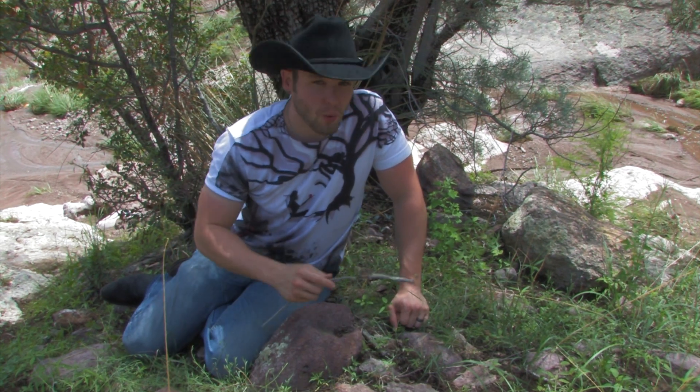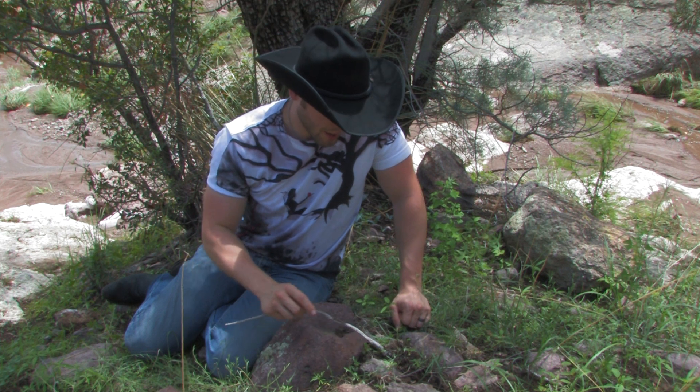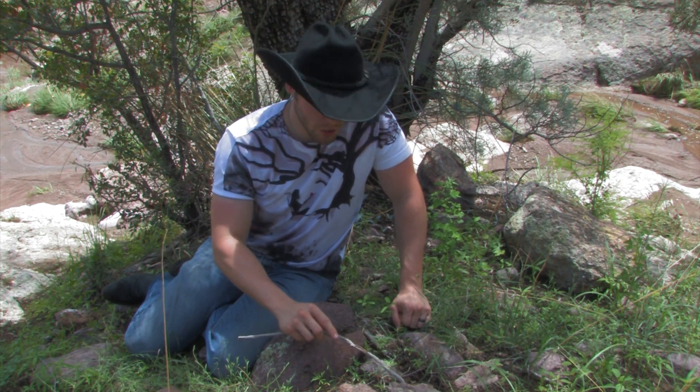Alright fellas, we've been searching around this creek bed over here for snakes and also flipping rocks. And underneath this rock right here I found one of the snakes that I honestly did not think I would catch this trip.